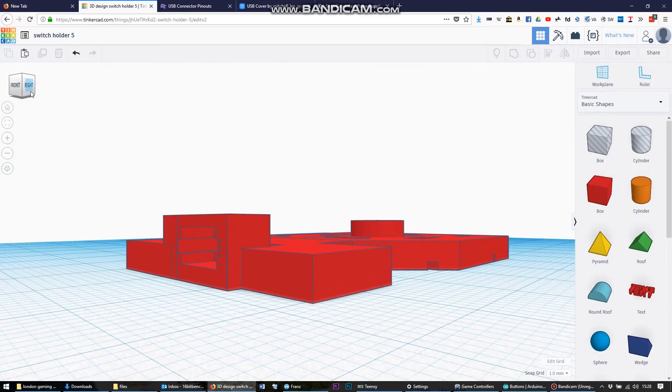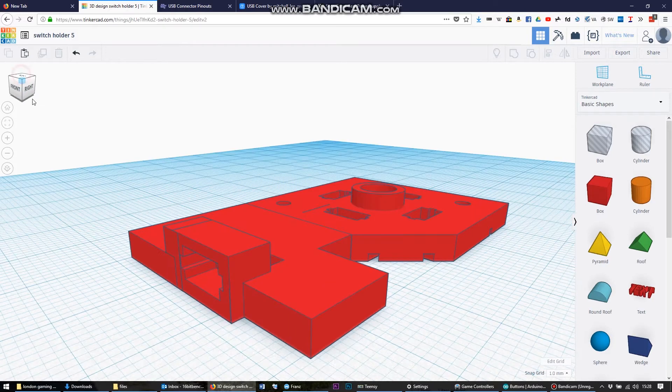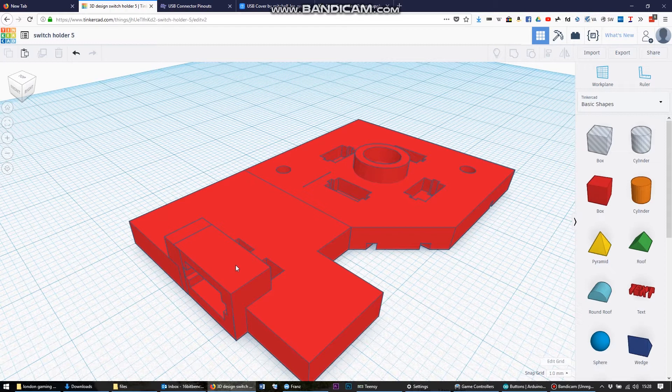This is the D-pad plate built up over multiple iterations within Tinkercad. It has several components: there's a switch holder at the top — this is the top side — holding the trigger switch. On the D-pad section, I've got the four up, down, left, right switches, and then there's a central well which holds the rocker ball of the D-pad in. After a couple of iterations that made the whole thing work much better. This holds the D-pad and the left trigger.